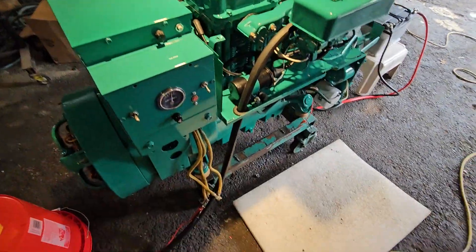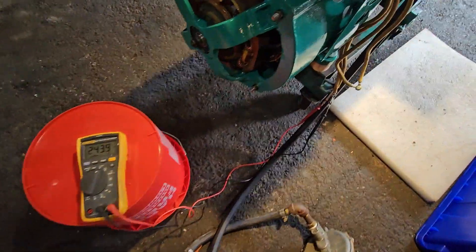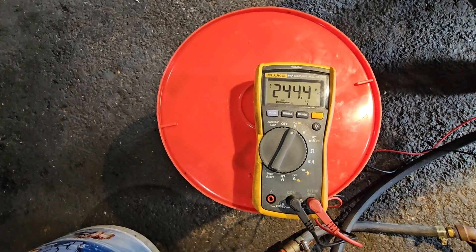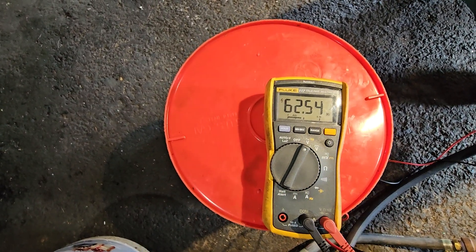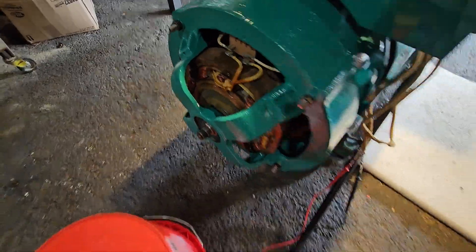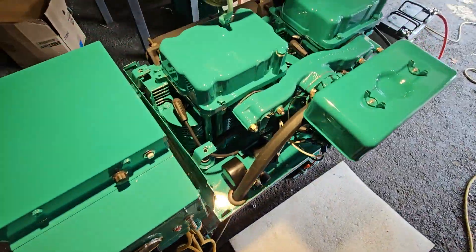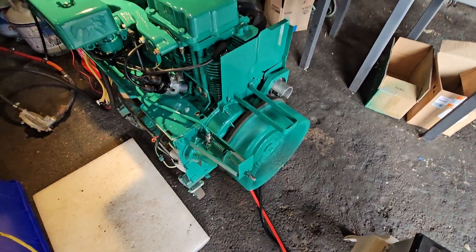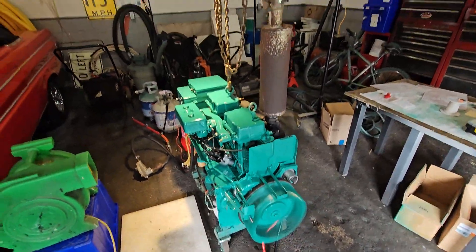She's running! Right now I got the meter hooked up and we're at about 240 — perfect. 62 hertz, no load, everything's running good. It's sounding pretty good.